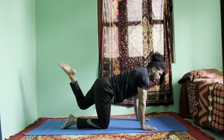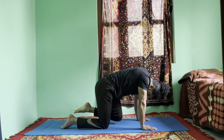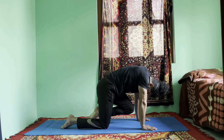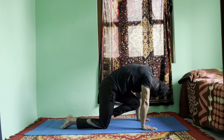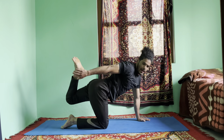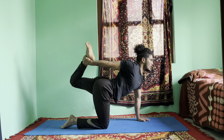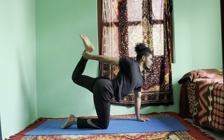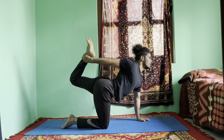Inhale, left leg up — look up. Exhale, left knee forward to the forehead and stay there. One, two, three, four, five, six. Inhale, left leg up — swing your right hand around your back, catch your ankle, then pull the leg back, lift the chest up and stay there. One, two, three, four, five, six. Okay, release your hands and bring your knees down.